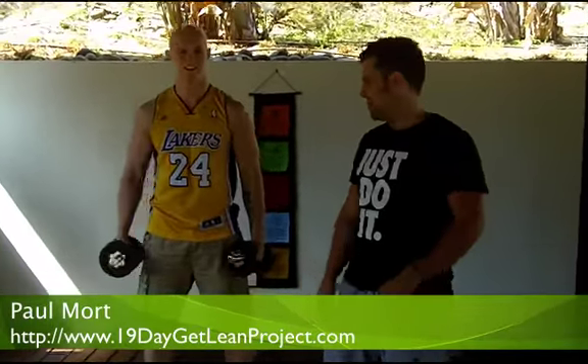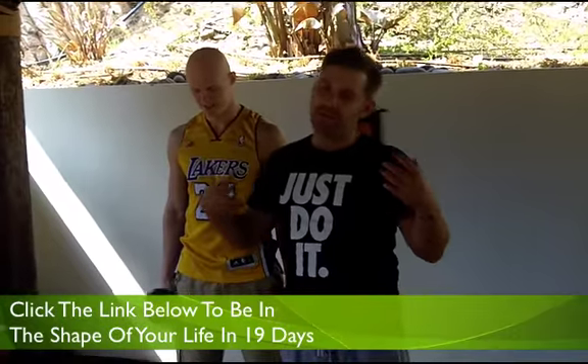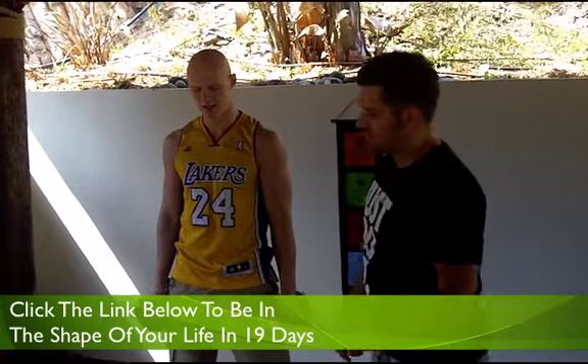So it's push press time. This is pretty much a classic full body exercise — it's upper body, it's lower body, it's full body. It's going to get your heart rate right. I love this exercise. It's going to send your metabolism through the roof.